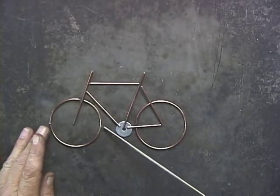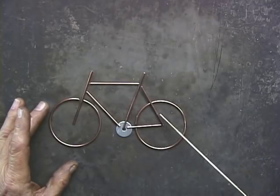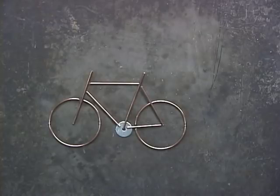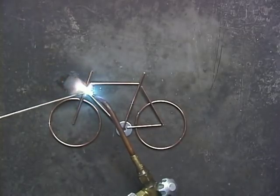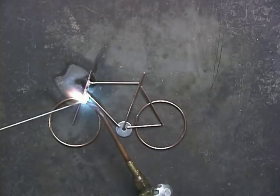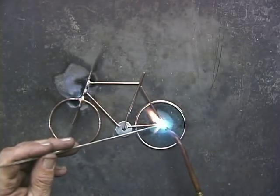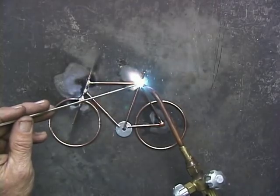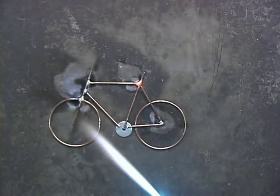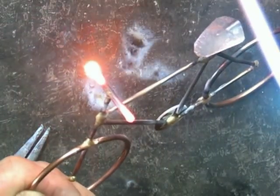Now I have this bike laid out here — this is my standard small bike. You're going to have to put together your first one, but once you do that it gets a little bit easier. So I'll just show you how I braise this one together and melt the ends.